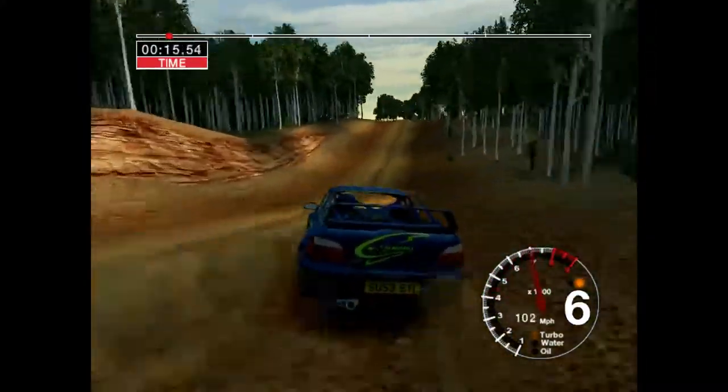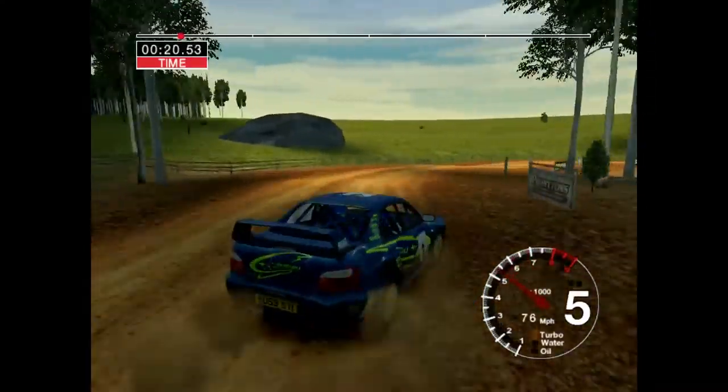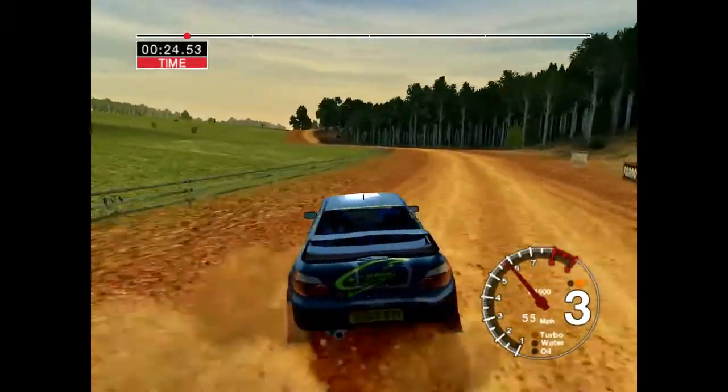Jump and care, 5 left. Into long 4 right, tightens to 3, 30. Long 6 left, opens, 70.